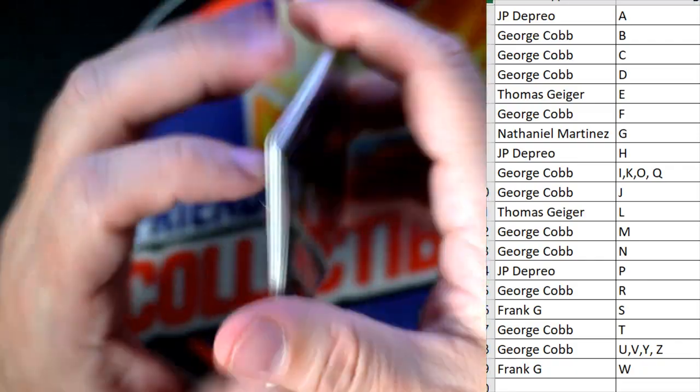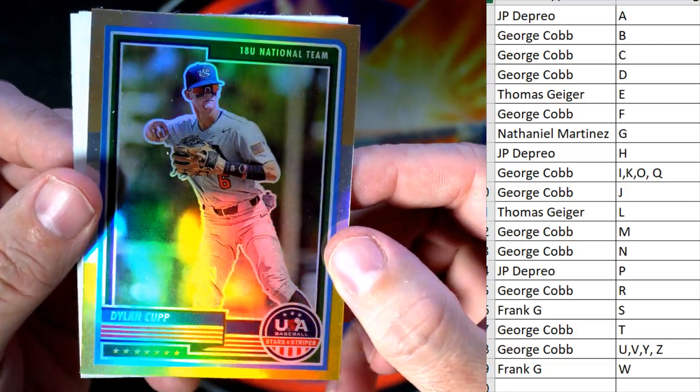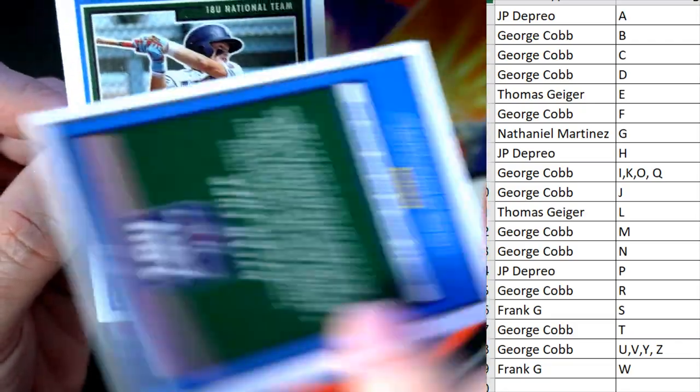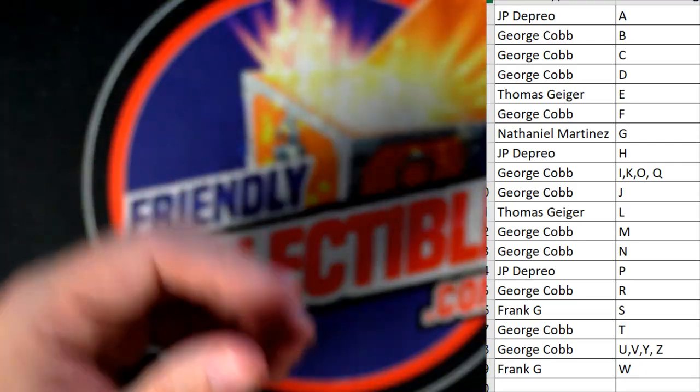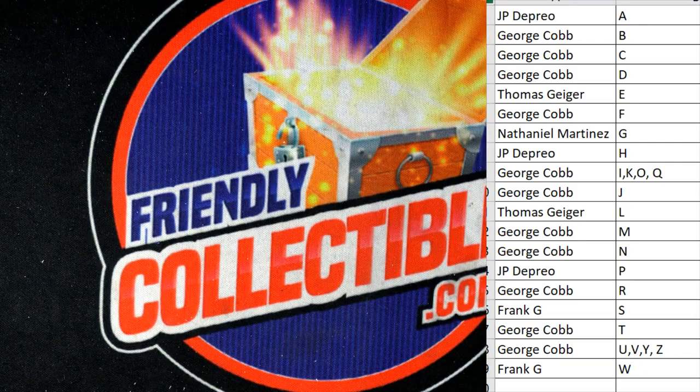Five of 72 — that is JP coming your way. Then we've got another gold here — Dylan Cup going out to George C. Wish those were numbered. A couple of base cards too.